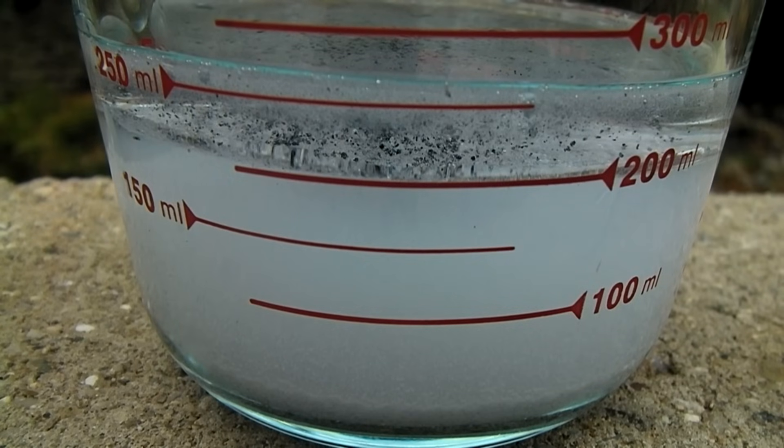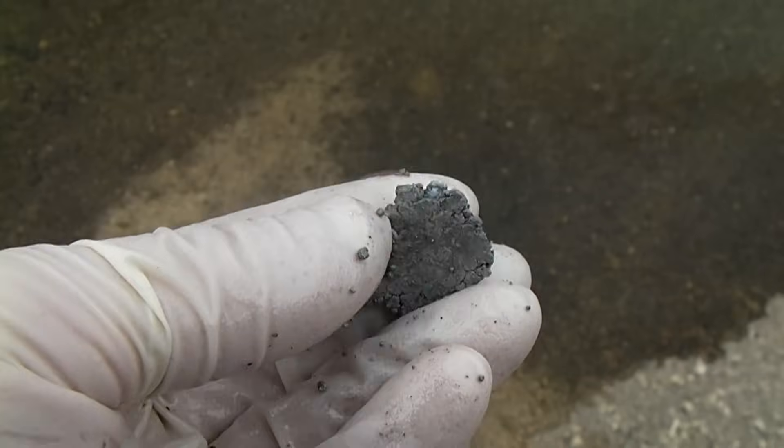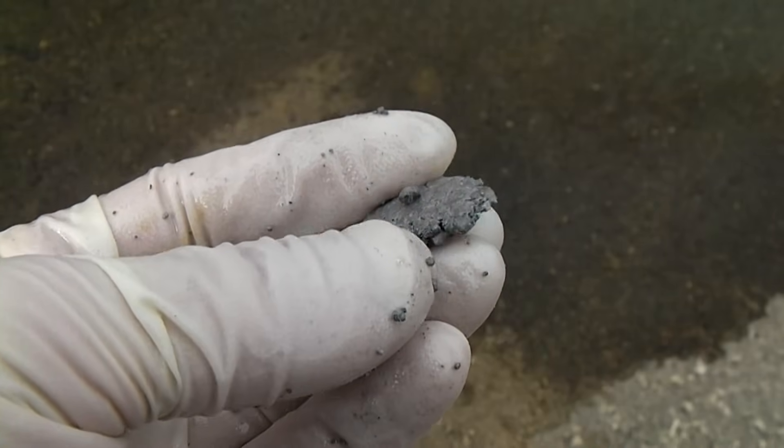The sodium can then be stored under mineral oil until it is ready for use. Sodium metal is extremely soft at room temperature, so it's easy to take many of the small pieces and press them into one piece.